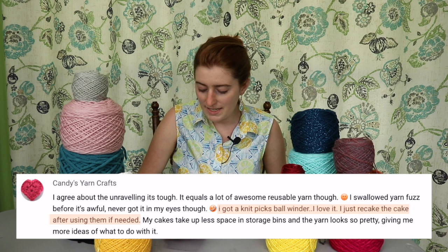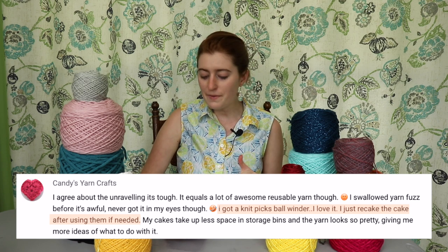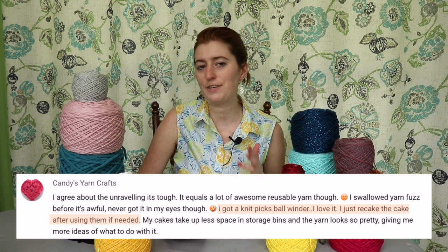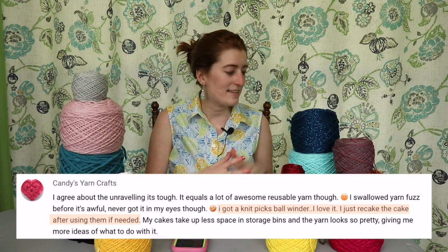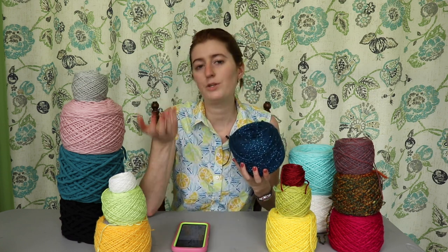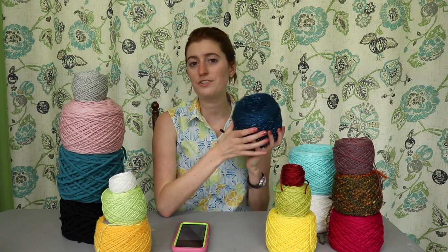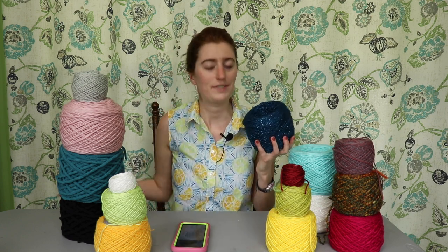Candy's Yarncraft commented and let me know about her Knit Picks ball winder. What she mentioned is that you can re-cake after caking them. What she means is that once you start using a cake and pull from the center, it gets hollow and may eventually collapse. Because I'm not used to using cakes except for ones I buy at the store, it never occurred to me that if it starts to collapse, I can just re-cake what's left. Genius — thank you so much for that.